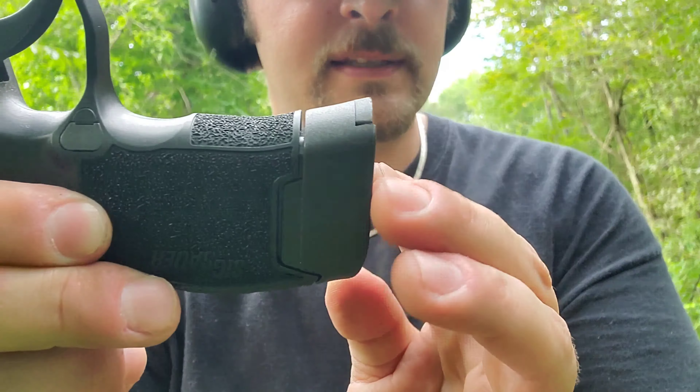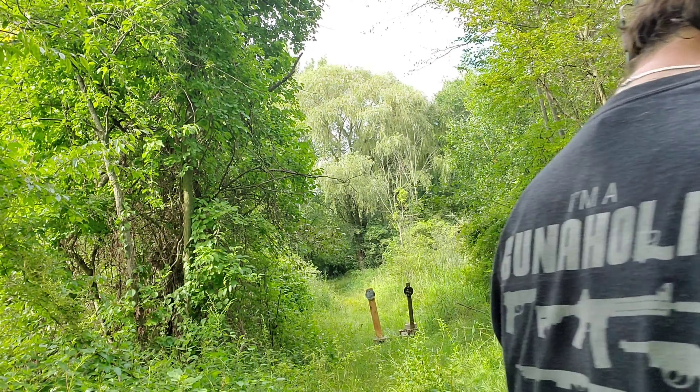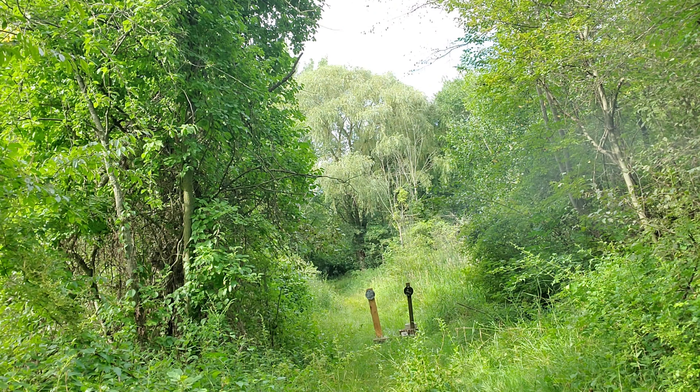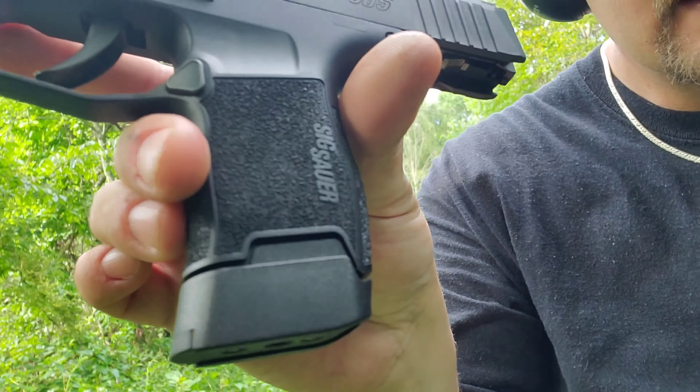We'll give this one a shot. The mag's kind of jumping around in my hand. It's in there — watch, it's flush when I shoot. This is what I'm dealing with, this is what I'm feeling, and it's kind of pinching my hand. You can see right there, that's where your hand goes, kind of pinching my hand in there.